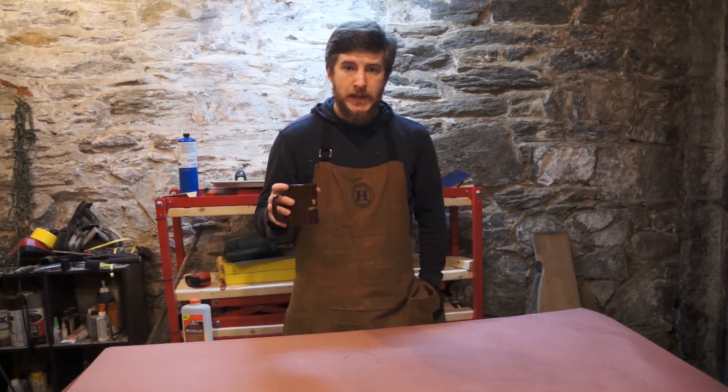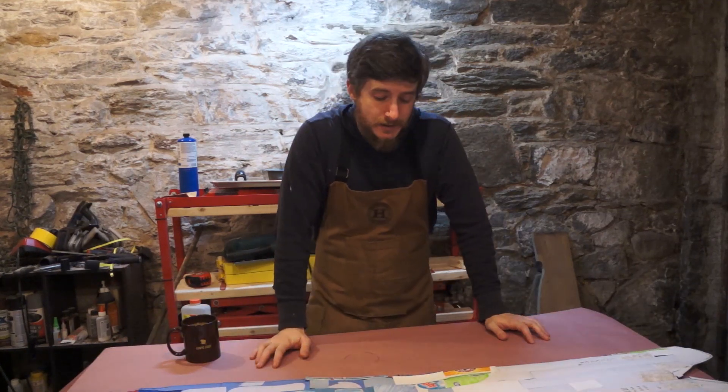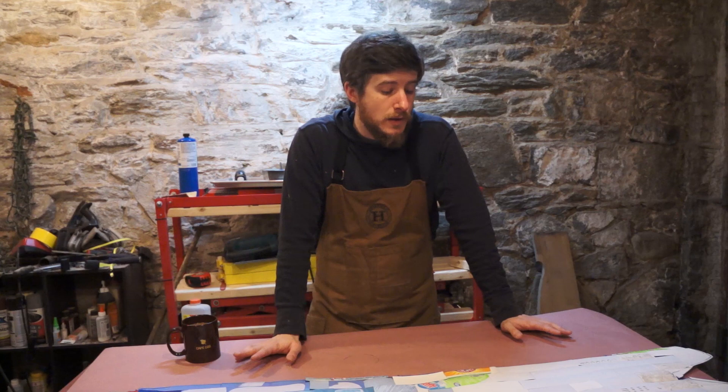In the last video, we made this — a snowboard base sheet made out of recycled material. This one in particular is made out of laundry detergent bottles, but it's HDPE plastic, which is one of the common materials used for snowboard and ski bases.